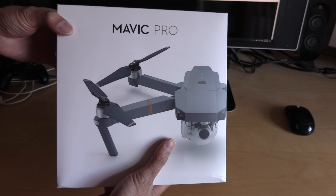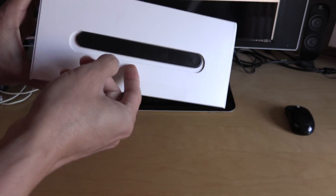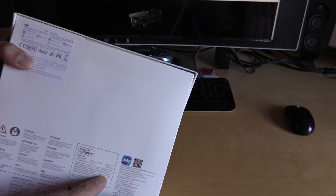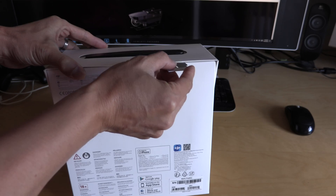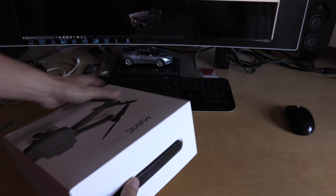I had an Inspire which came basically in a briefcase, but this is it. There's a little handle on the top for carrying. Here's the seal, so what we'll do is open the seal and open it up.